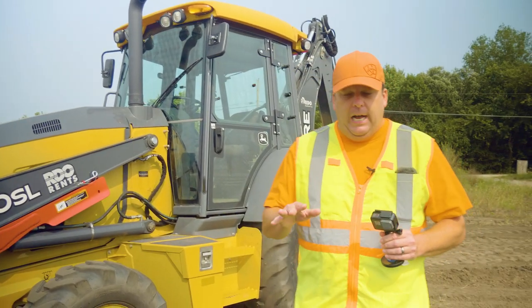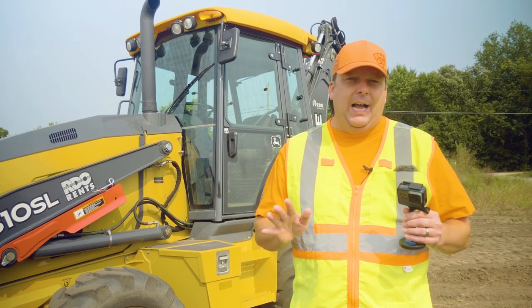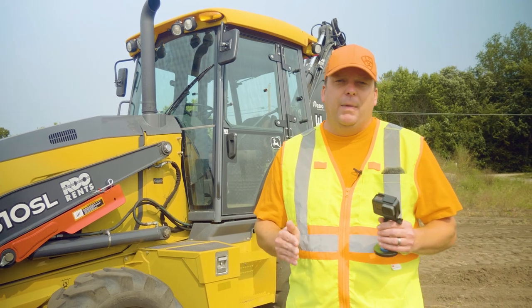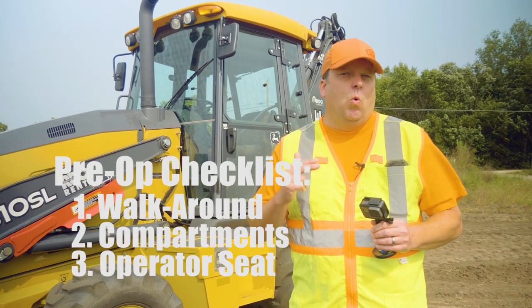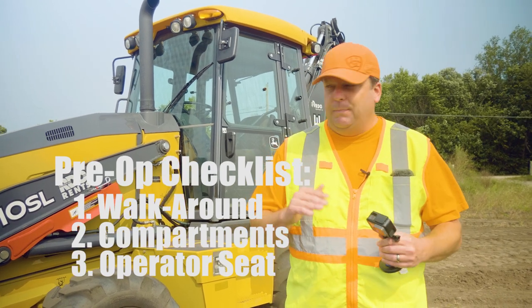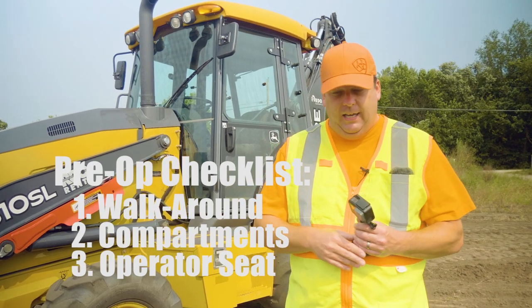My pre-ops, as you've seen in other videos, I break down into three sections. There is no right or wrong way — all I say is get in a routine and follow that routine, no matter what piece of equipment. My first is always my general walk around, just a visual. It's kind of my big picture to see if anything obvious stands out, because sometimes when we get too close we miss the big picture things.